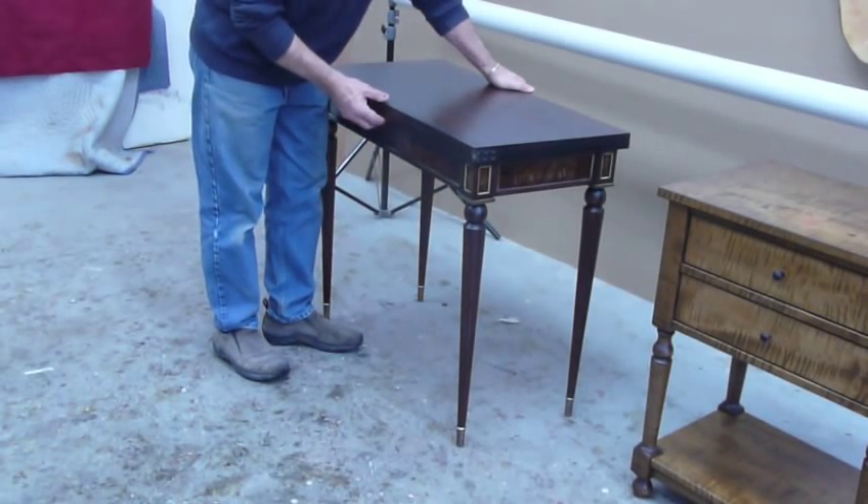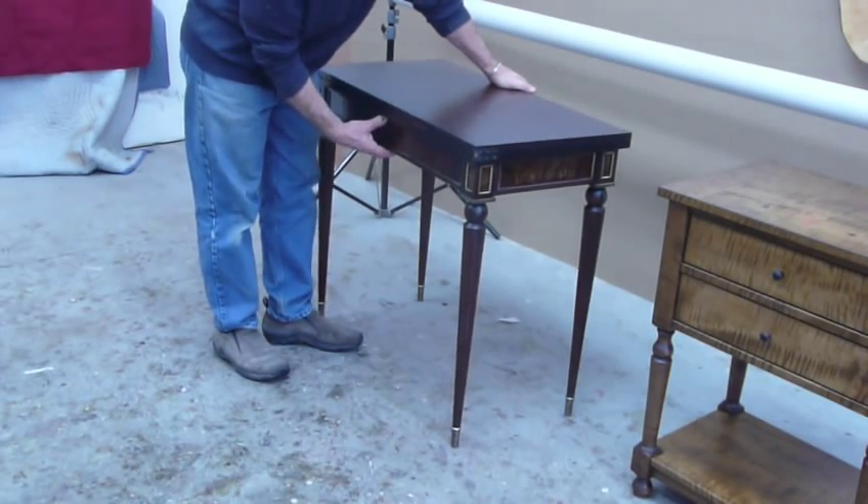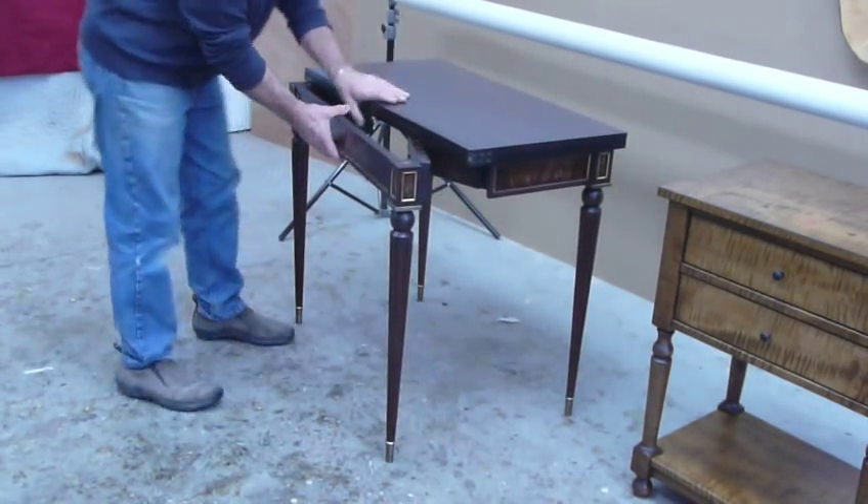To open the table, reach around with your left hand, grab the back edge, push the button, and pull the base out.